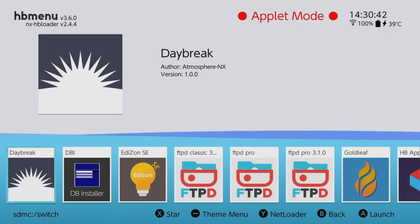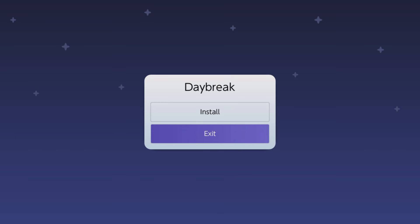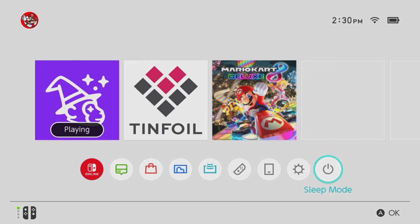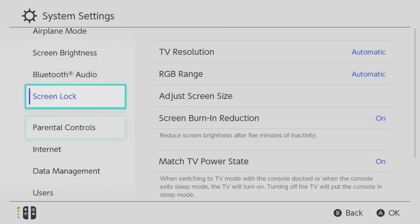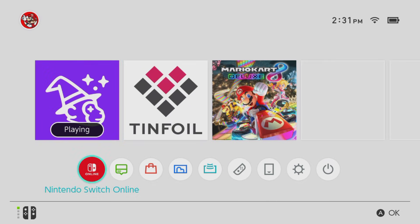The next thing we're going to need is an application called Daybreak. Daybreak is basically where we're going to be installing the software that will update our switch. If you have a switch like mine that's been banned by Nintendo, you're going to need Daybreak, so that is something very important to have.